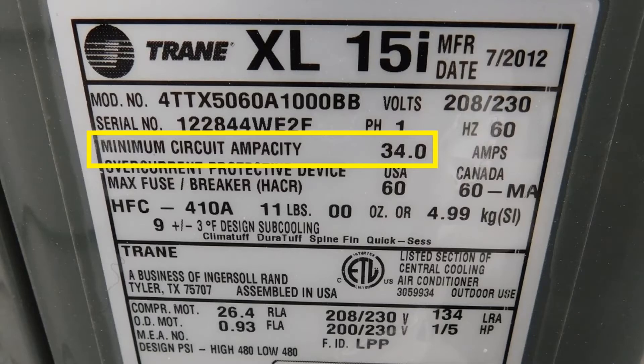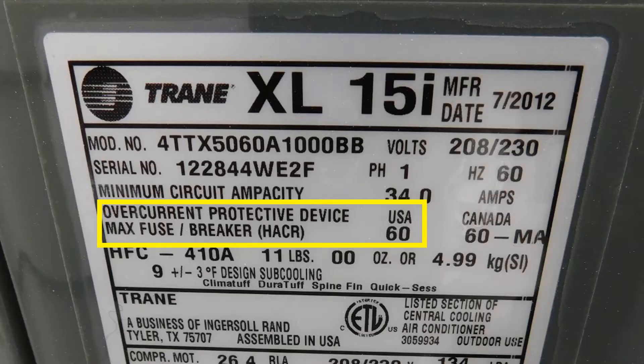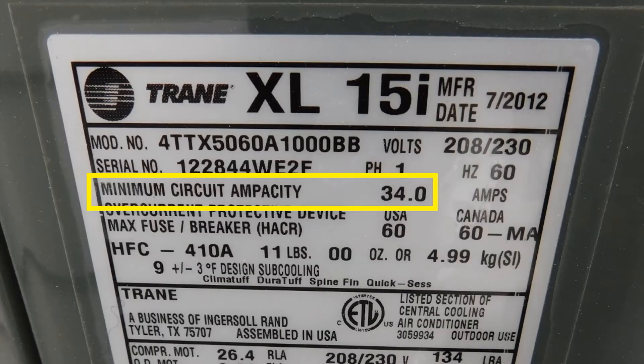For this example, it says the minimum is 34 amps. If I turn to my standard sizing chart, it means I need to have wires at least 8 gauge going to the air conditioner. And then the other number on there is the maximum fuse or circuit breaker size, also known as the overcurrent protection device — and that's all I need to look at when I'm inside the main panel. In this particular case, it says maximum of 60 amps, so I'm going to want to make sure it's no larger than 60 amps. The minimum is going to be the minimum circuit ampacity of 34 amps — you're not going to find a 34 amp circuit breaker, so I'd expect to find something between 40 amps and 60 amps.